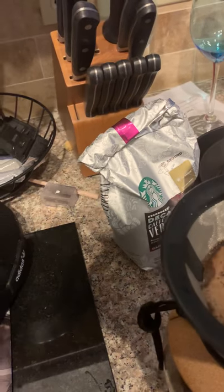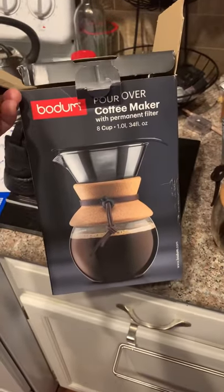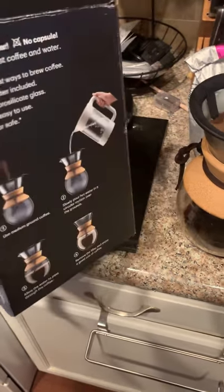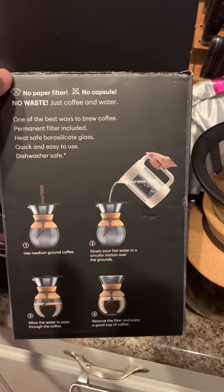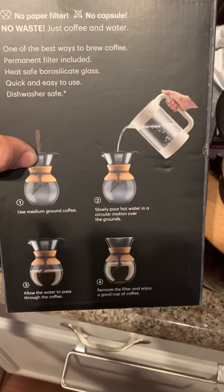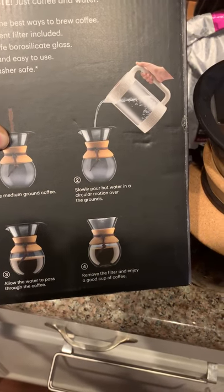I'm pouring and I'm stopping. Now there are different types of pour-over machines. In this case I'm using a Bodum — I picked this up at Target yesterday. It's an eight-cup. When I first got it I was a little confused, but it says: no paper filter, no capsules, no waste, just coffee and water — one of the best ways to brew coffee. I agree. Use medium ground coffee, slowly pour hot water in a circular motion. You don't have to use a kettle like me. Allow water to pass through the coffee, remove the filter, and enjoy a good cup of coffee. Simple as that.